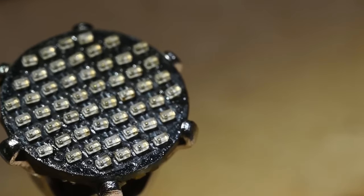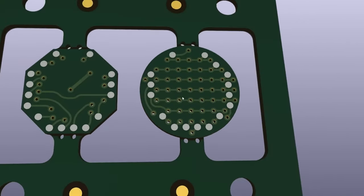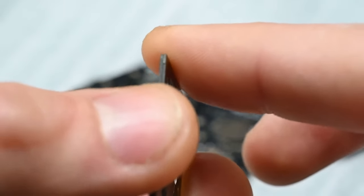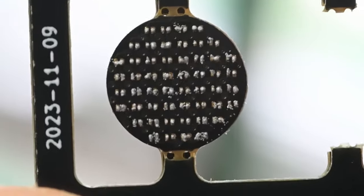Even though a two-sided board design with a microcontroller directly on the back of the matrix would keep things lighter and simpler, Tim smartly places the microcontroller on a separate board and sandwiches it together after everything's working. Otherwise, with a board this small, you can just imagine all the parts falling off as each side is heated — it'd be a nightmare.